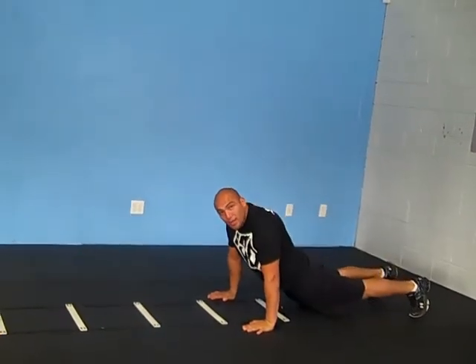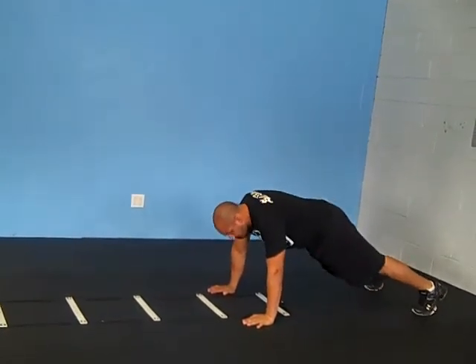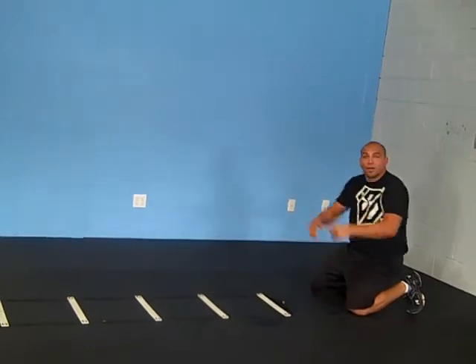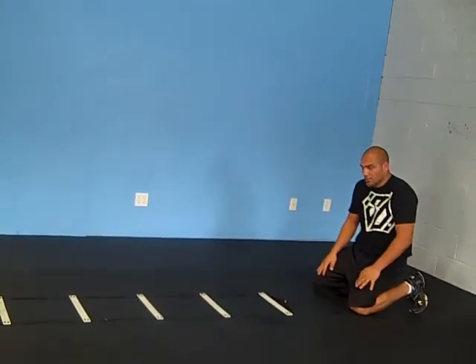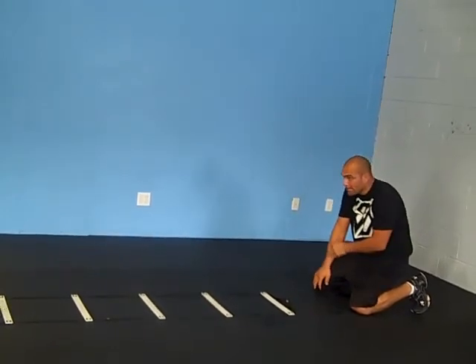Push-up position — make sure your hips do not slide too low. Feet about shoulder-width apart so that when you go down the ladder, your feet aren't dragging or messing with the ladder. I'm going to go shoulder-width apart, a little bit outside the ladder position.